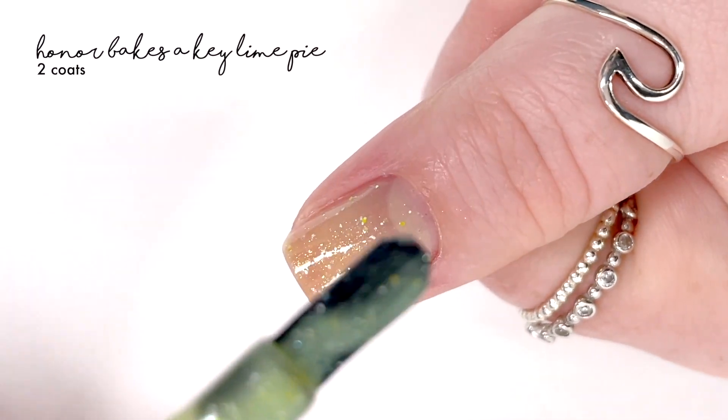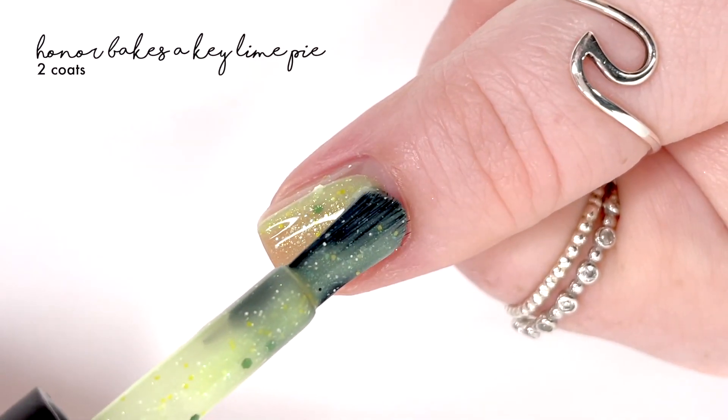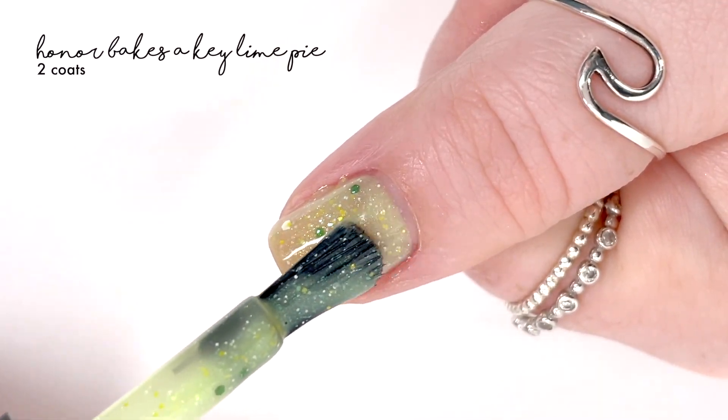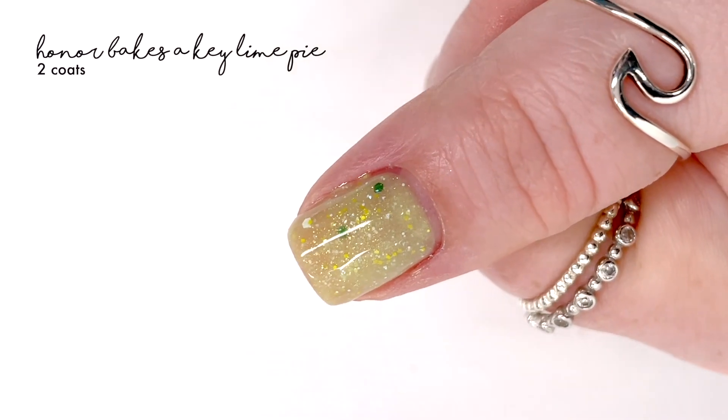This polish is described as a tart lime crelly filled with a green to gold shimmer, a mix of green, white, and yellow glitters, and it was created by Honor, Phoebe's daughter.